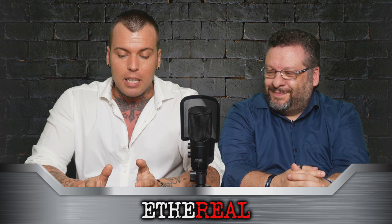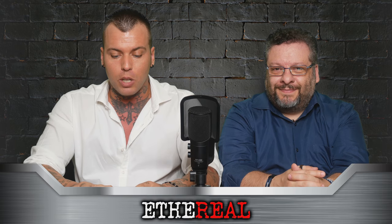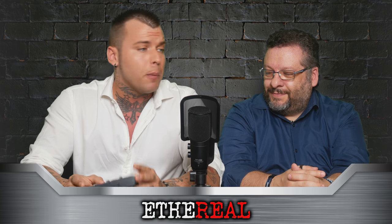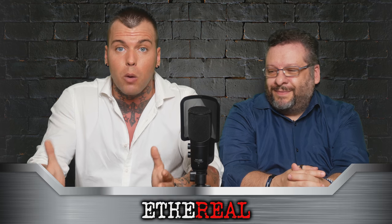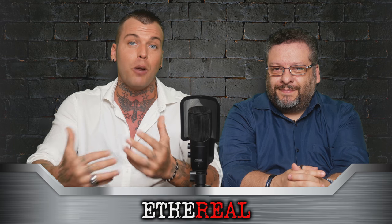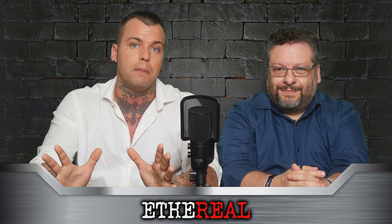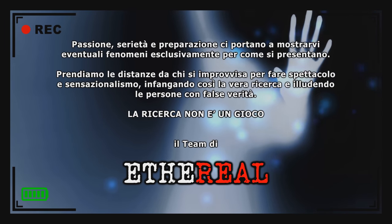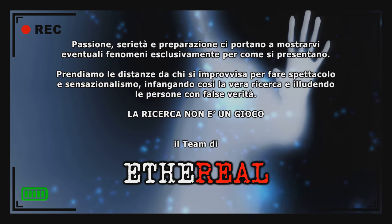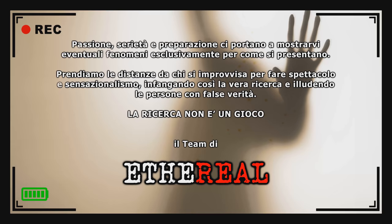Direi che abbiamo spiegato abbastanza ai nostri amici per quanto riguarda il geofono. Rimanete con noi perché ci saranno altri video tutorial per quanto riguarda le strumentazioni. Se vi è piaciuto il video lasciateci un like, iscrivetevi al canale e commentate, i vostri commenti ci fanno sempre piacere. Siamo sempre qua e appena abbiamo tempo risponderemo a tutti i vostri commenti. Vi salutiamo, vi ringraziamo e alla prossima. Ciao! Iscriviti al canale.